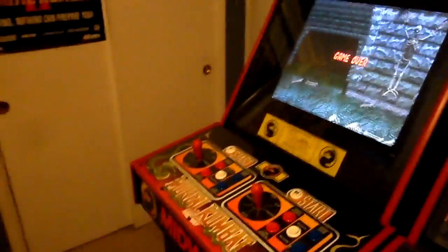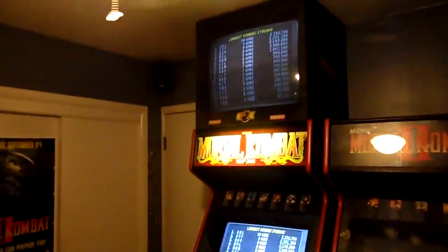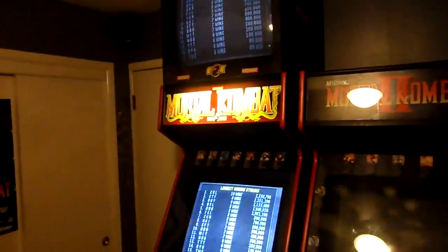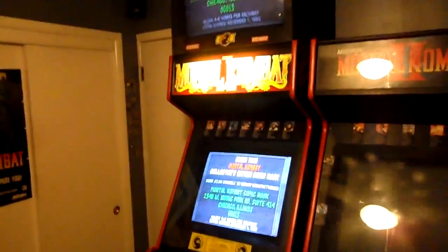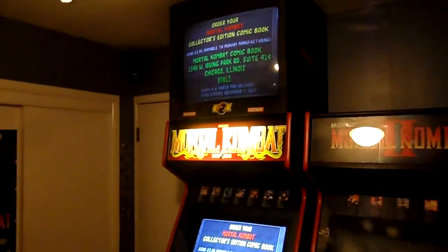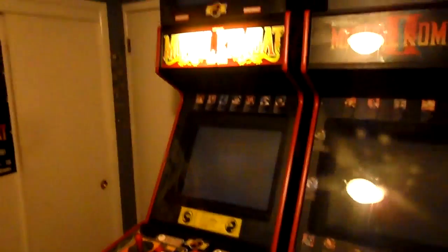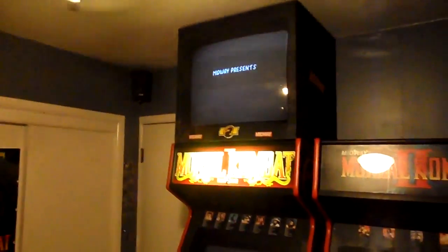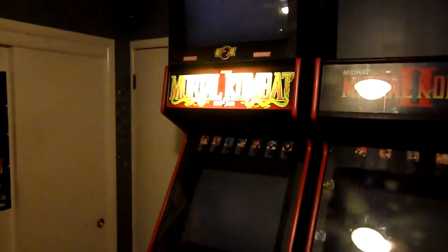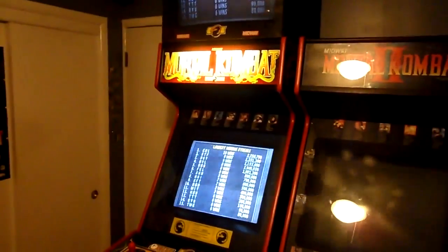That's pretty much it. I just wanted to show this project I did to celebrate the 20th anniversary of Mortal Kombat, and it's pretty badass. When I first got this project done and turned everything on, it took me right back 20 years ago — it's pretty awesome. Thanks for watching, I appreciate everybody following along on my videos. It's this kind of thing I like showing off — the little deals and projects I do for my love of Mortal Kombat. Thanks for watching and feel free to comment.